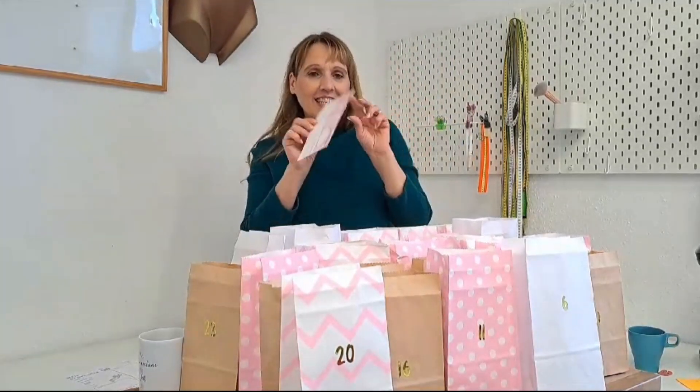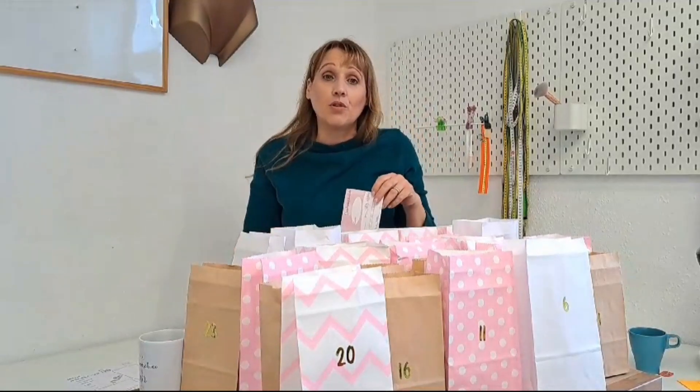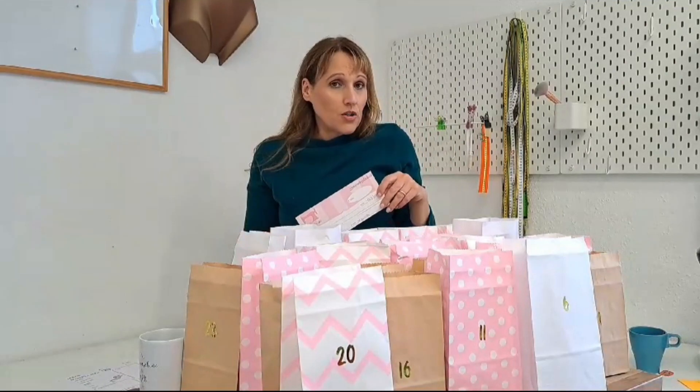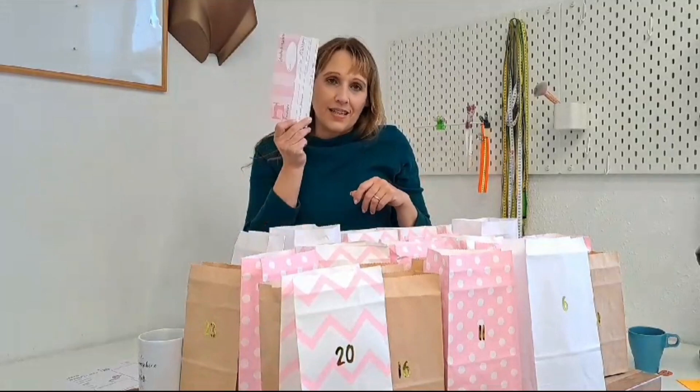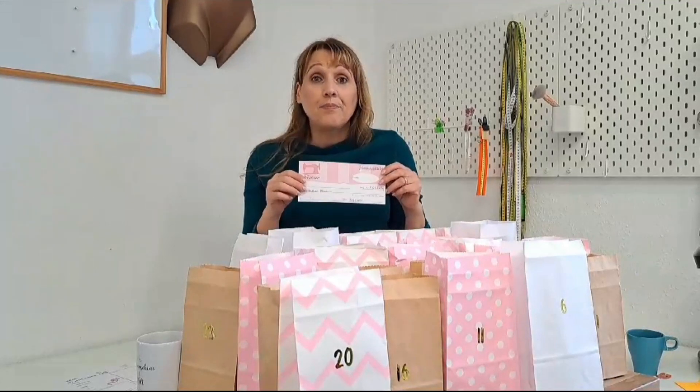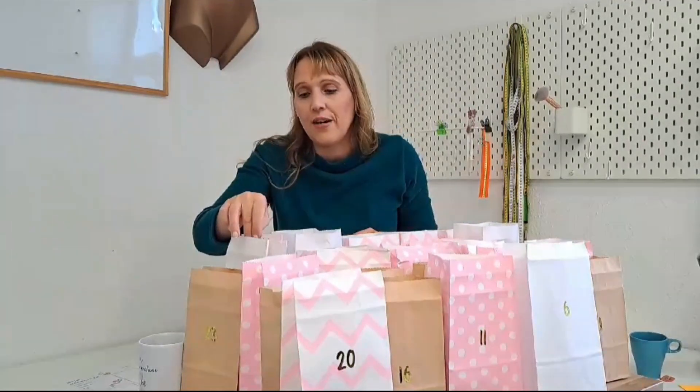Und dann unser Gutschein! Wenn ihr einen Kurs bei Fantasier machen möchtet, geben wir Schneiderkurse, Lingerie-Kurse, Workshops am Wochenende, Mode-Kurse — und den Gutschein könnt ihr dafür einsetzen. Oder wenn ihr ein Schnittmuster möchtet, das nicht im Lingerie-Adventskalender enthalten ist, könnt ihr den Gutschein für die Lingerie-Advance-Kurse nutzen.